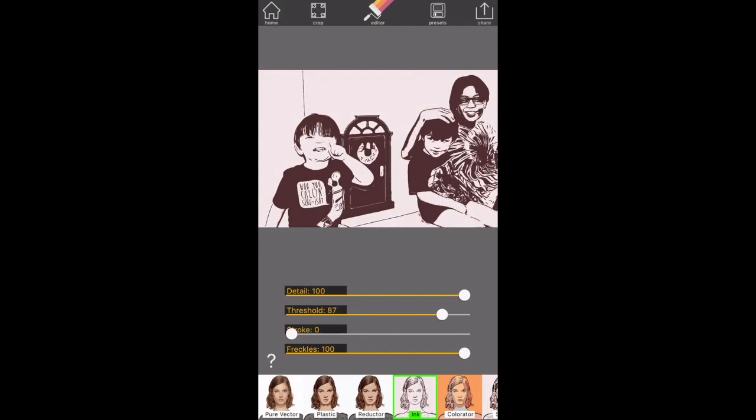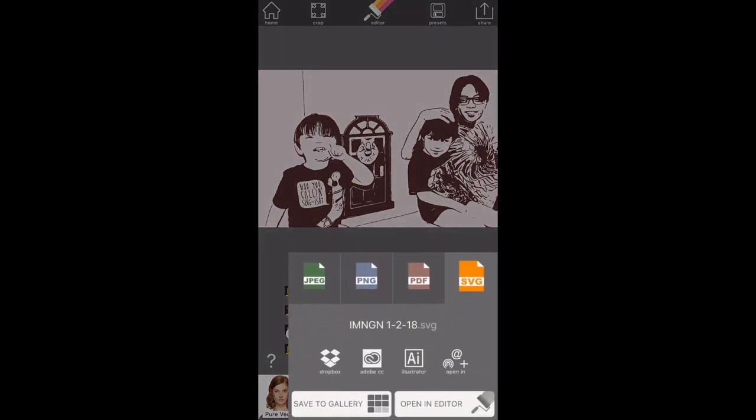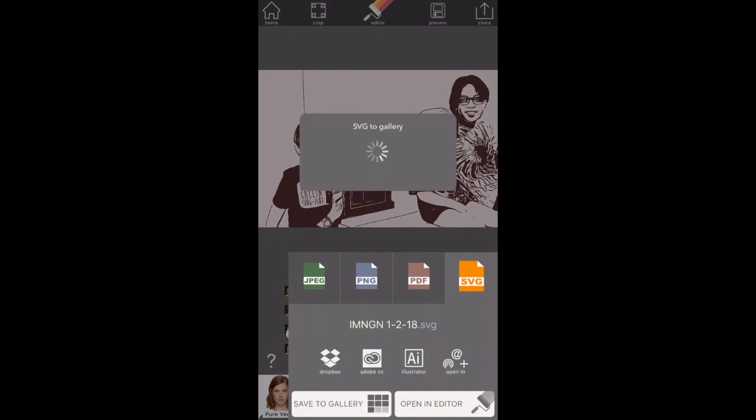Just adjust it to how you like it, then we click Share and click the SVG — make sure it's the SVG file. You can name it any way you want. Now we're going to save to the gallery.